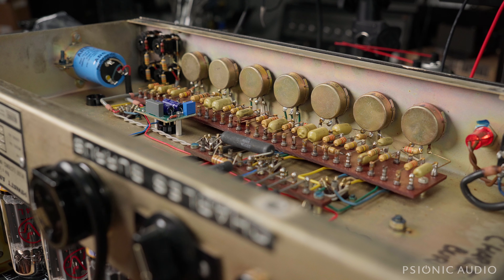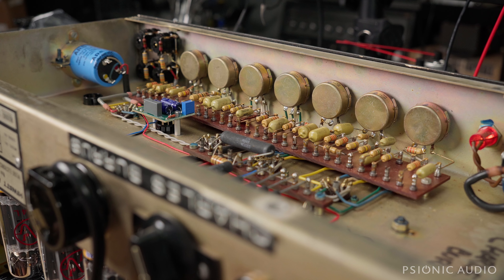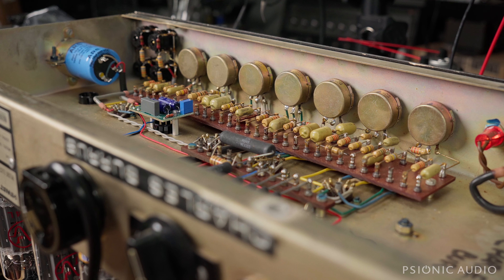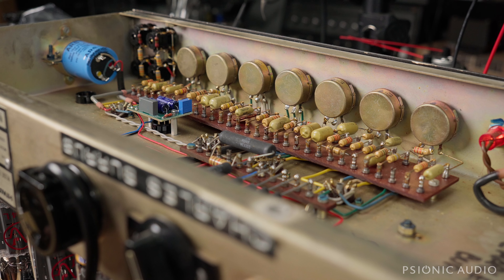I just set the bias at about 65% with 120 volts coming out of the wall. That gives a little bit of wiggle room for wall voltage increase or decrease. It's sounding really good again, and it's been running for about two hours now without any issues with the replaced tube.